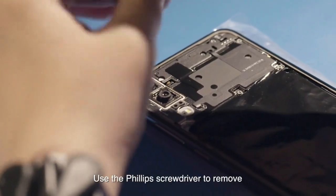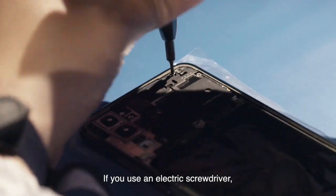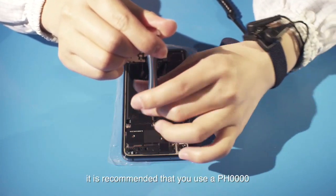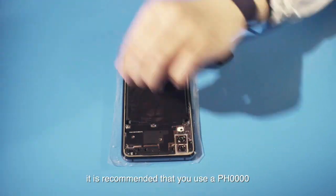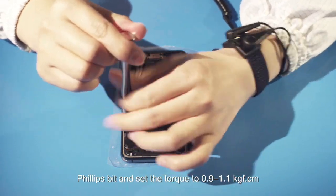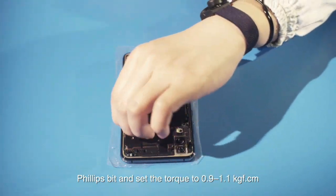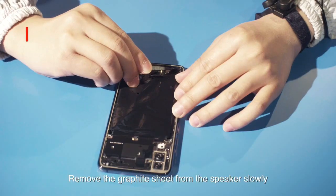Use the Phillips screwdriver to remove the 17 screws from the middle frame. If you use an electric screwdriver, it is recommended to use a PH 0000 Phillips bit and set the torque to 0.9 to 1.1 kilogram-force per centimeter. Remove the graphite.